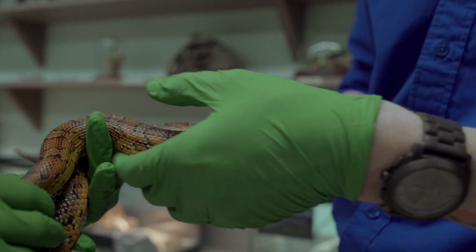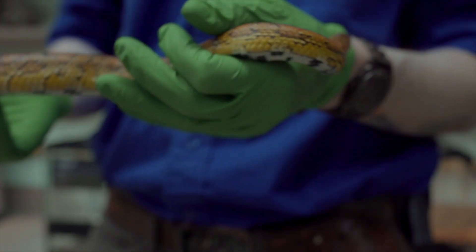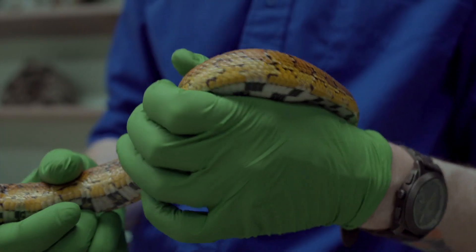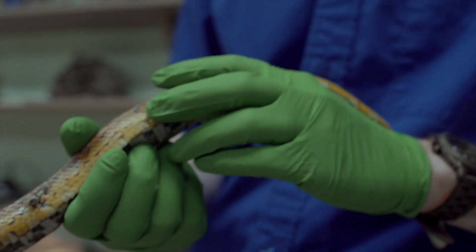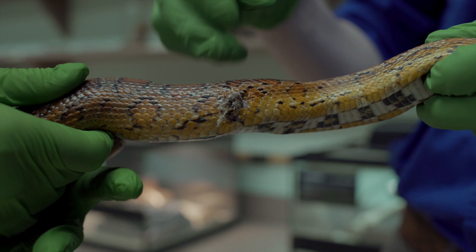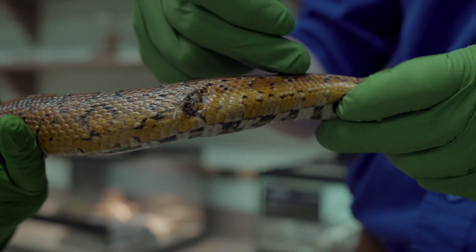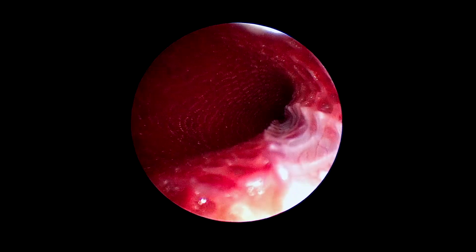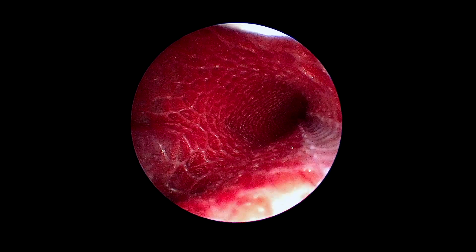A couple of weeks ago we worked on Corn Flakes. She was exhibiting some respiratory symptoms. We started on some antibiotics, but we wanted to make sure there was not an obvious fungal or bacterial infection, so we inserted a scope into her lungs back here and got some really neat images just to make sure there were no obvious parasitic, fungal, or bacterial causes, and we took some samples while we were in there.